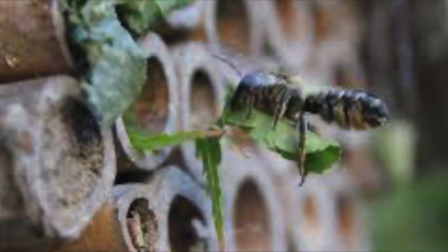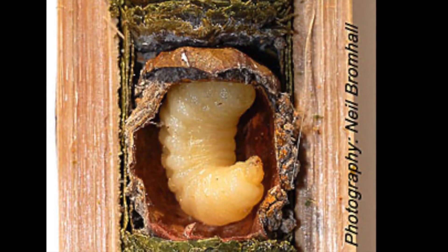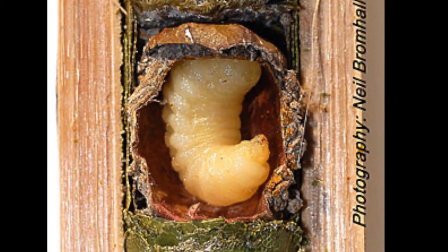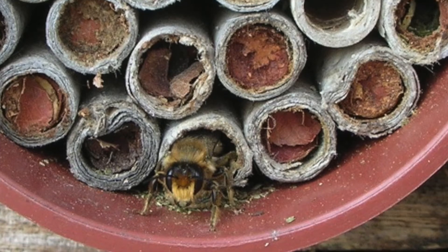The eggs will remain in their cells through the winter and emerge in the spring as adults by chewing through the nest. Their life cycle within the nest is interesting because it lasts so long. They grow as larvae until they are able to spin a cocoon made of saliva. They will emerge from the cocoon as adults, eventually emerging from the cell. Then the whole cycle begins again.